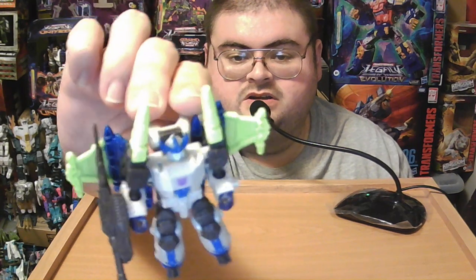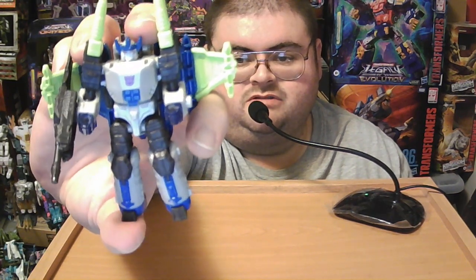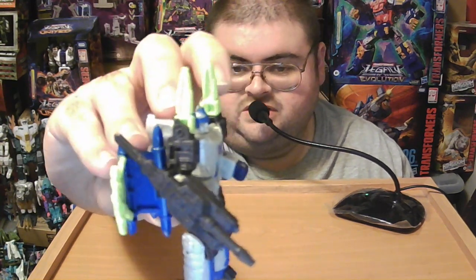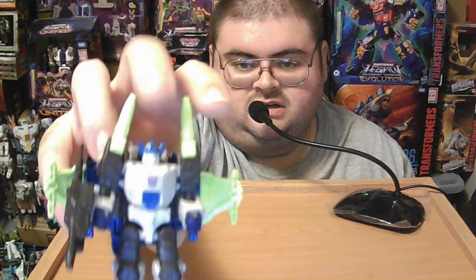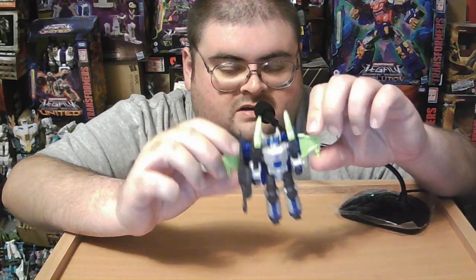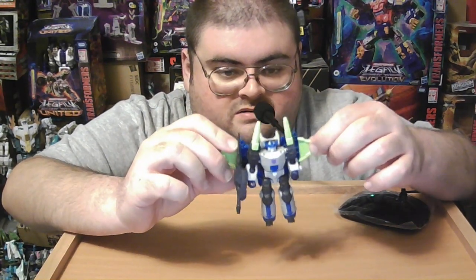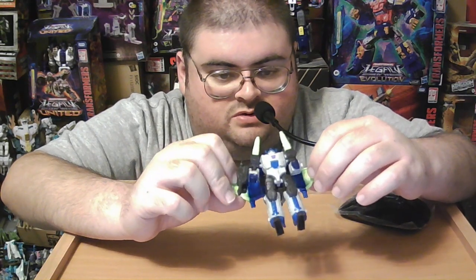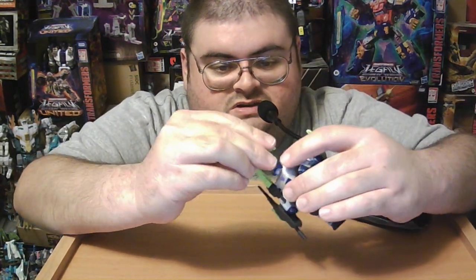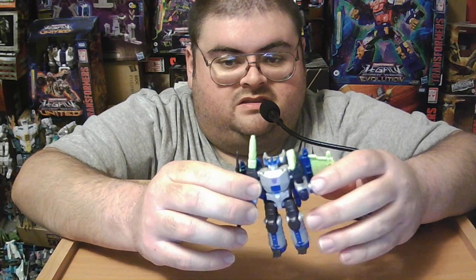Really nice looking figure. Some fans who have the original Energon Megatron, or have seen photos of it, have complained about the bright neon green used on Core Class Legacy United Energon Megatron's shoulder cannons and the inside of his wings. On the original figure they were almost like a clear grass-green plastic, and on the wings it wasn't even plastic — they were rubber. It was a gimmick where if you pulled the wings out, they'd open up and give Megatron an attack mode with additional swords. On the original Energon Megatron figure, his shoulder cannons could fold 90 degrees on a rotation joint and rotate forward, giving him extra firepower.